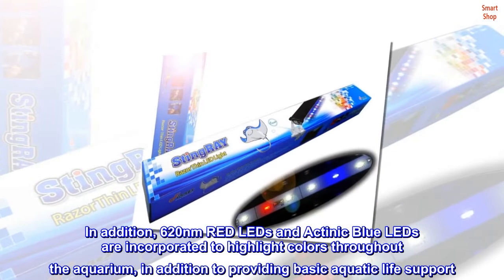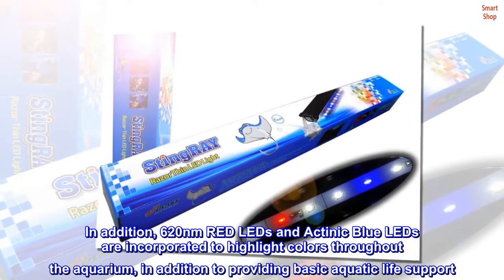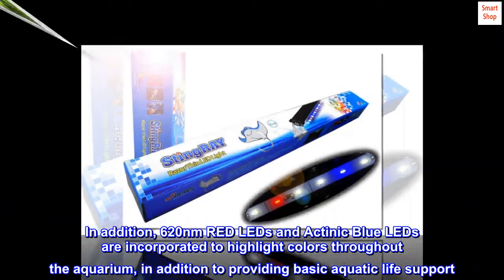In addition, 620nm red LEDs and actinic blue LEDs are incorporated to highlight colors throughout the aquarium, in addition to providing basic aquatic life support.